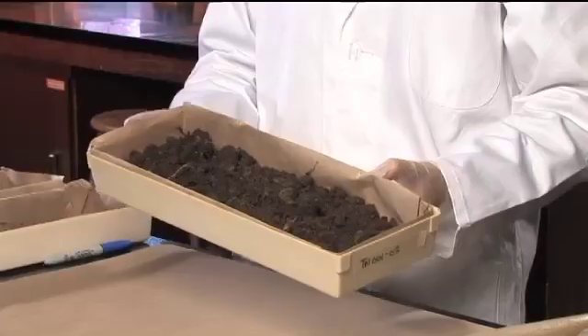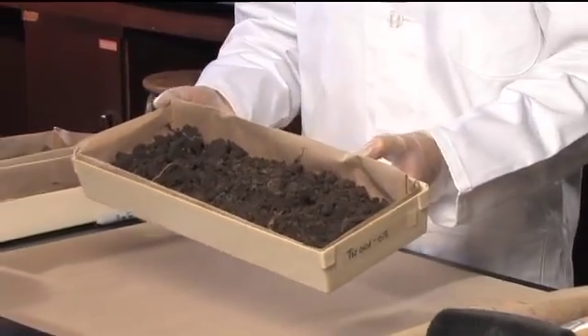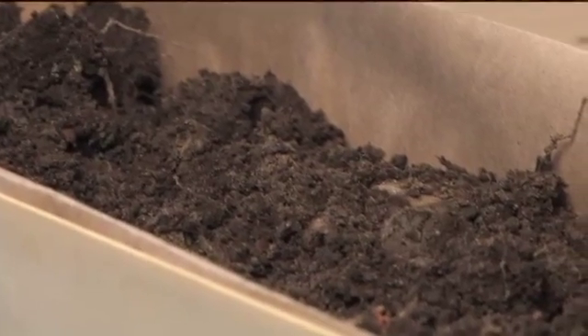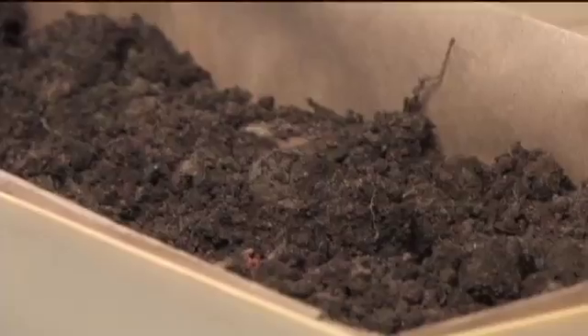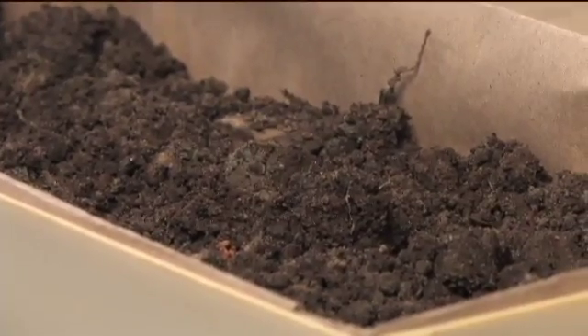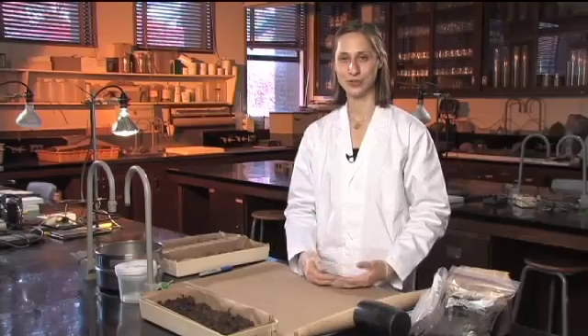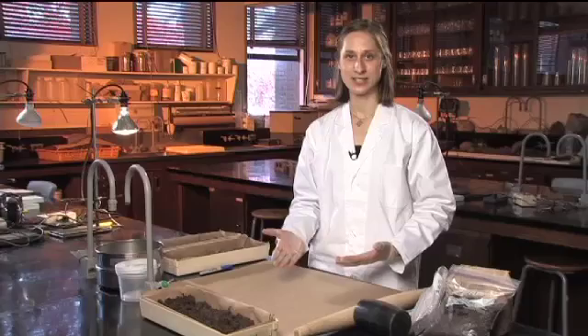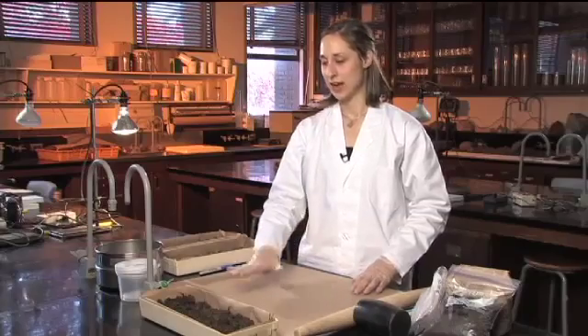Spread it out in a fairly thin layer and lay your trays out in a cool dry place where there won't be any cross-contamination. How long it takes to air dry can vary depending on your sample and how moist it is. It might be a few days or it could be over a week, so keep checking back until you're sure the sample is totally dry. You don't want to try to speed that process up with ovens — just leave it out at air temperature.